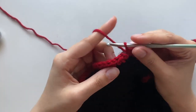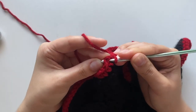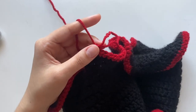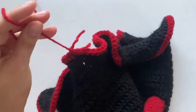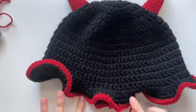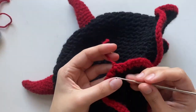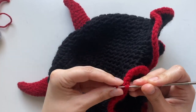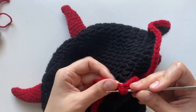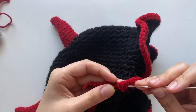I finished my last row. I'm going to do a slip stitch into that first single crochet and then end it. And you're done! It's pretty cute — I really like the red rim. What you can do now is go ahead and take a hook and weave in all your loose ends into your work. And then yeah, you'll be all done. Hopefully this video was helpful, hopefully your hat turned out well, and thank you so much for watching.